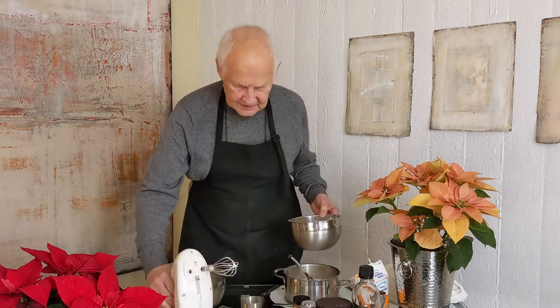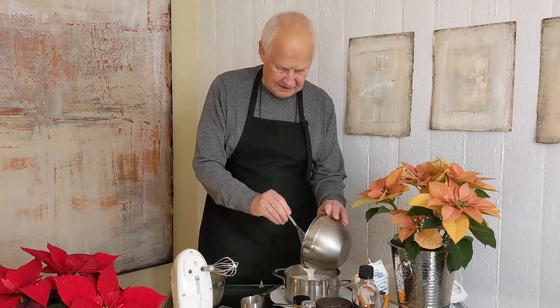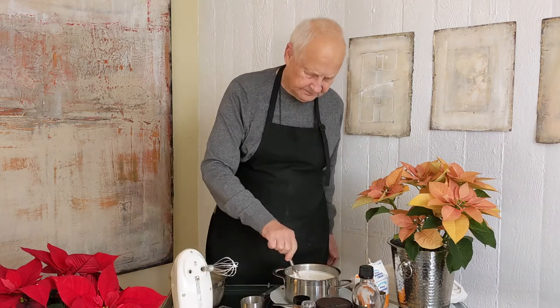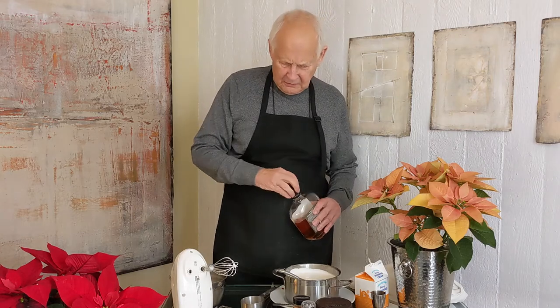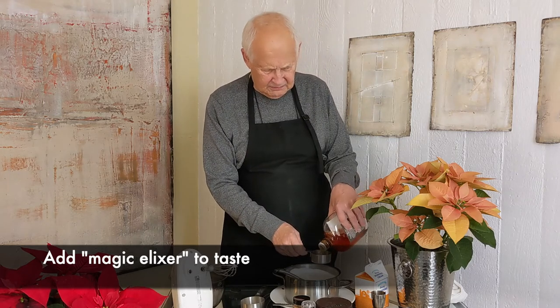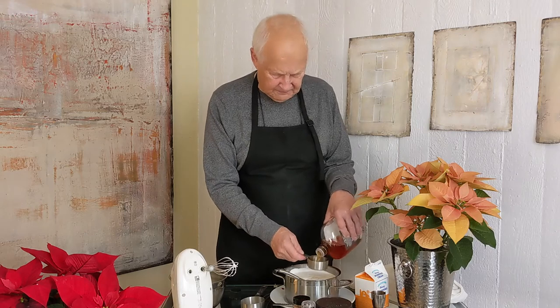That's certainly going to help us a lot here. Oh yeah, that's going to make this a whole lot better. Now the next thing, now that we've got this together, we need to add a little more elixir — always need to add a little more elixir. By the time we get to the end, there'll be enough magic elixir in here to make it taste real good.